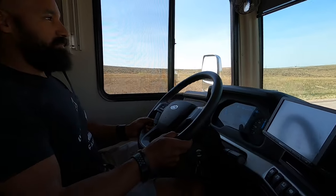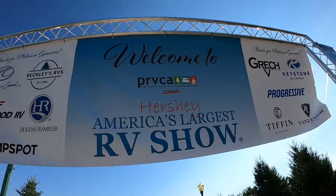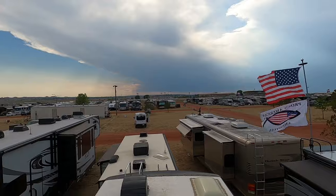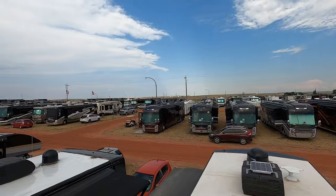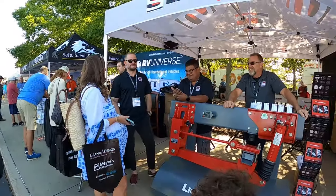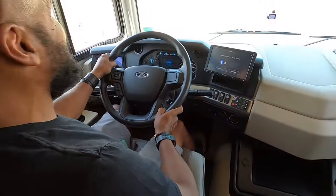The first thing I want to talk about is the test drive. If you go to any of these big RV shows like Tampa or Hershey, or if you go into any of the bigger rallies like FMCA, you may have an opportunity to test drive a coach with the liquid spring system installed. The guys from liquid spring will be there and they can run you through a test drive. If you have the opportunity, I highly recommend doing it. The one thing I will say is that the test drive coach has no cargo, no water, nothing in it — it's empty.